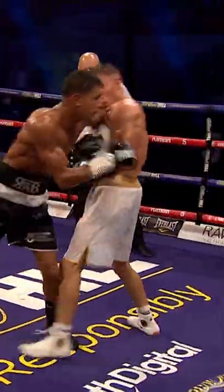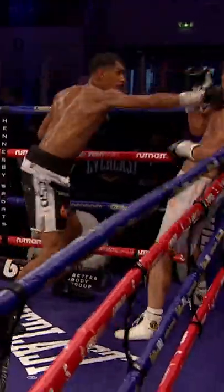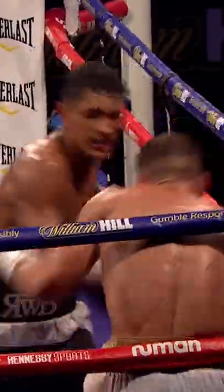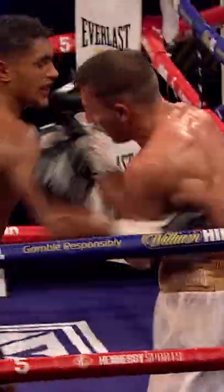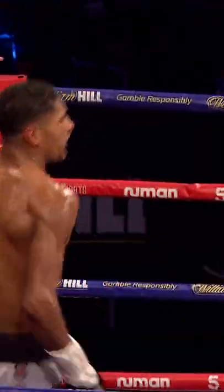Yeah, the legs buckle there of Farrell. Wilson Bent fancies this, tees off with the right hand, now he's got Farrell pinned in the corner. Referee surely has to step in. Three shots for Wilson Bent and it's over, it's over.